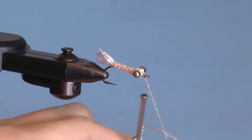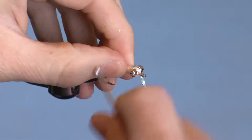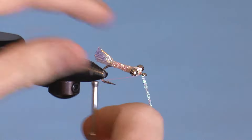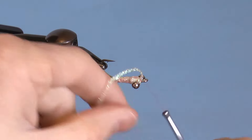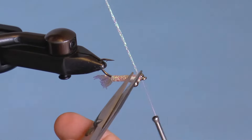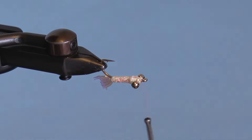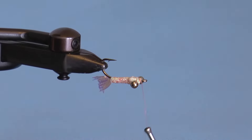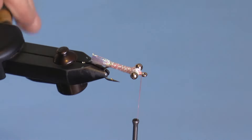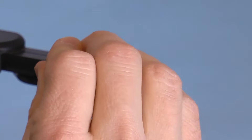Now tie off and cut the braid. I like to make the bodies first when I'm tying a bunch, so at this point I will tie off, since I cover the entire body with Zap-A-Gap — which you should do here too. This step will give your fly a nice pink hue, as you can see here.